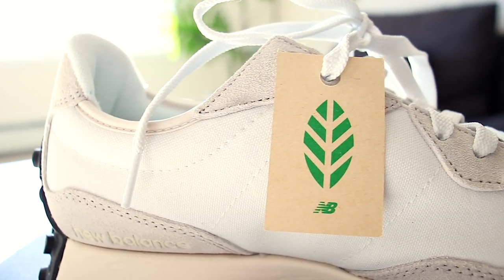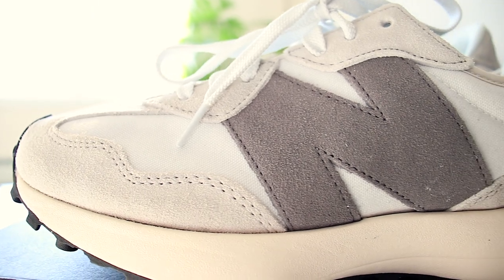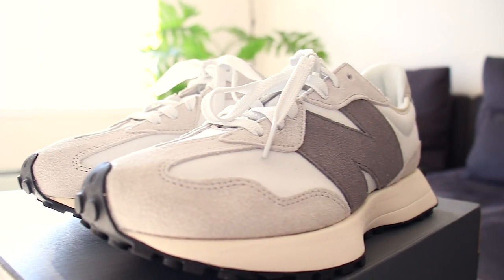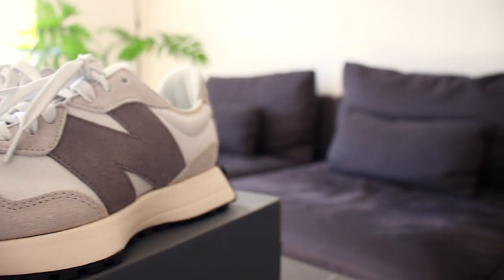Also, the shoe has the green leaf standard, meaning the upper is made of 50% or more recycled content and supports responsible manufacturing. Overall, the shoe has great quality, so I'm going to give the sneaker a 4 out of 5.